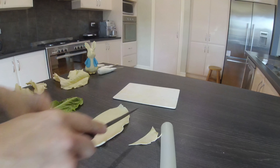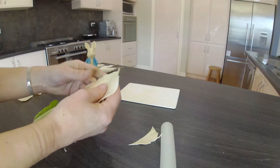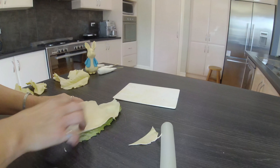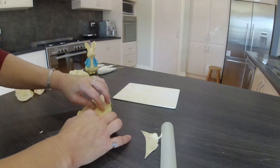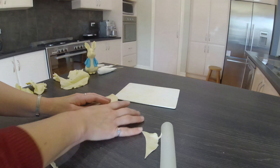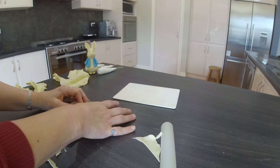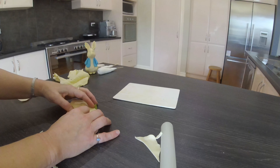I chose a couple of leaves I liked from the cos lettuce and washed them, then tapped them dry with a paper towel. I rolled out my chocolate paste reasonably thin on the ends so that when I press it into the leaf it will take on all the veins and the pattern of the leaf. I used the back of the leaf and not the front because it's more defined on the back.